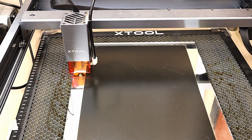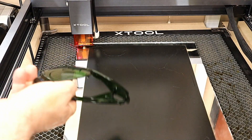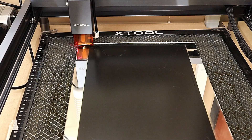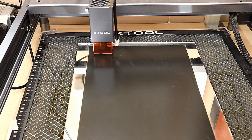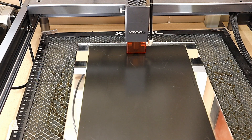That looks absolutely fine to me. Make sure that you put on your goggles because this is going to reflect laser around the room — you're doing it on glass and this is a mirror. Then all I need to do is push start, and it's telling me the remaining time is about 170 minutes.